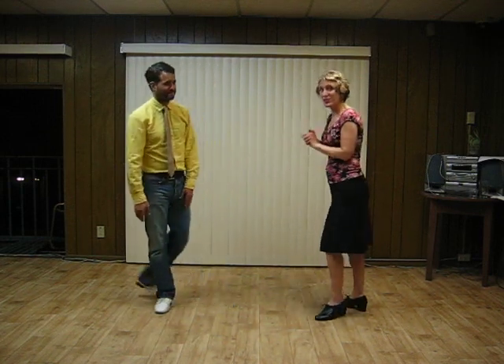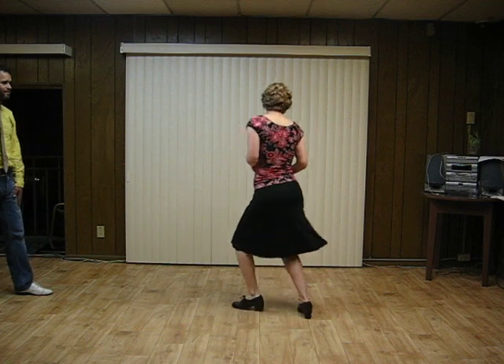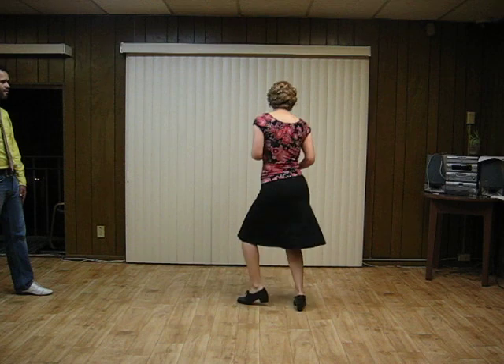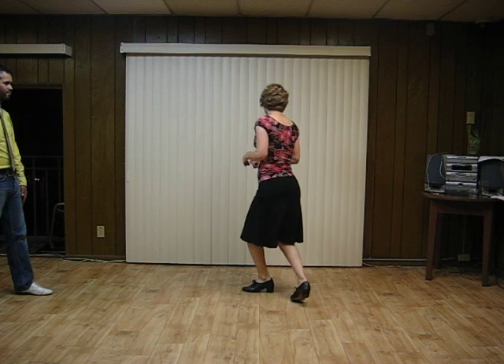Alright, so we did a couple of different styling variations within our swing out. First, for the followers: twist on the 7 and 8. So if you're doing your swing out footwork — 1, 2, 3, and 4, 5, 6, 7, and 8 — the twist happens on those last two counts.